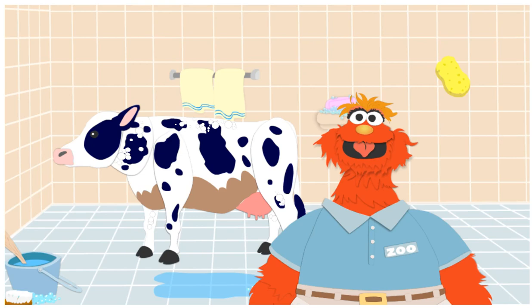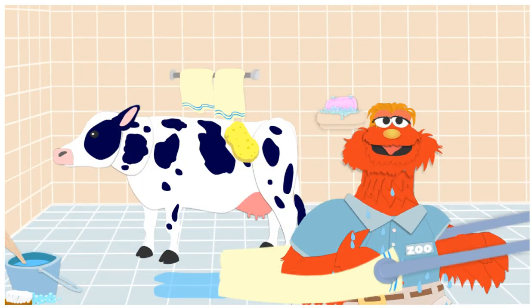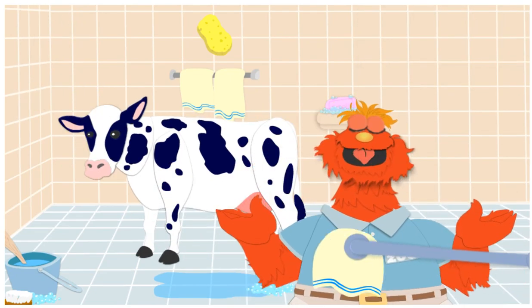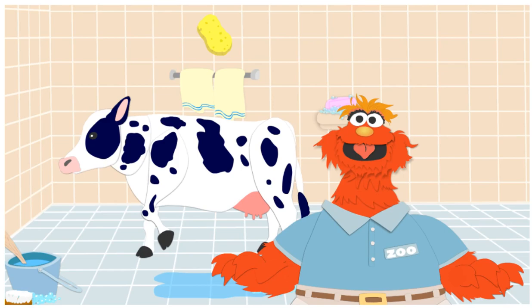You are a fantastic animal washer! Thank you! To turn on the shower, quick! Yikes! Ooh! Whoa! You know, that was kind of refreshing.